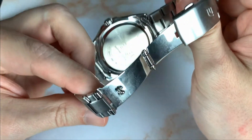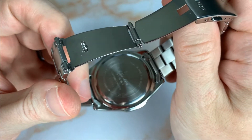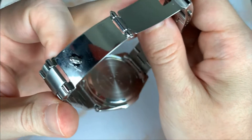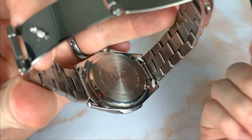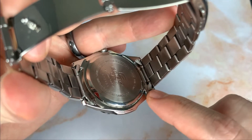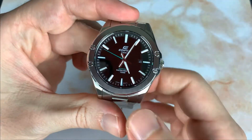It uses regular split pins for sizing. On the case back you have Casio Edifice branding and some data — stainless steel, 100 meters of water resistance, and it states it has a sapphire crystal, along with module information. There are hollow end links on this one.